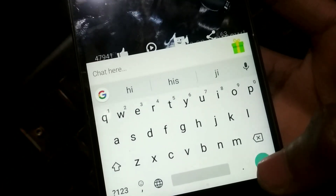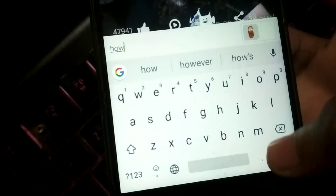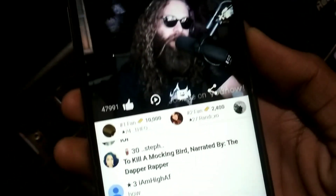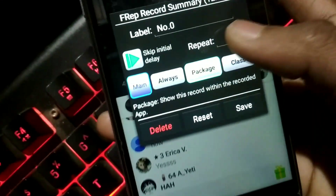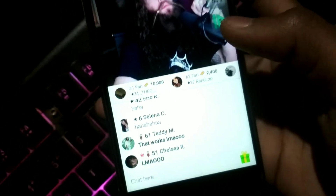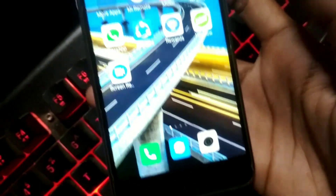Click the red record button and record what you want to do — for example, typing a comment. You can record swipes, taps, or any other actions. Once done, press the power button to stop the recording and save it. The app will then ask how many times you want to play the recording — I'll set it to five times — then click Save.